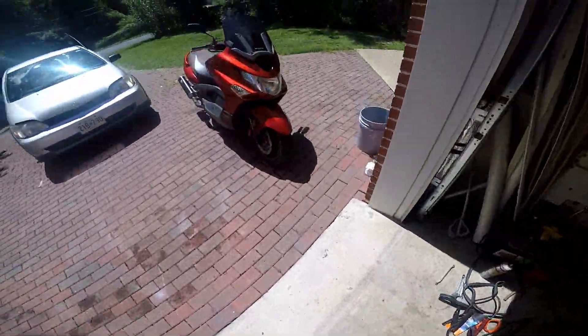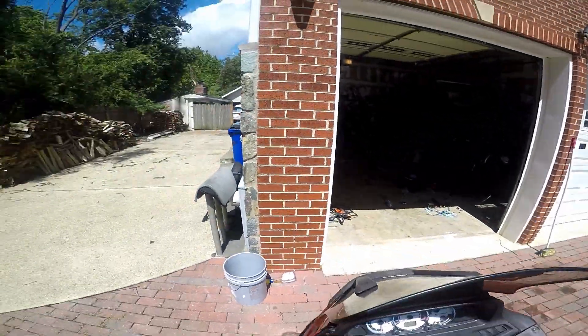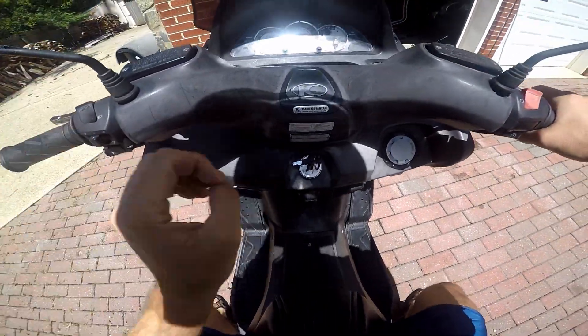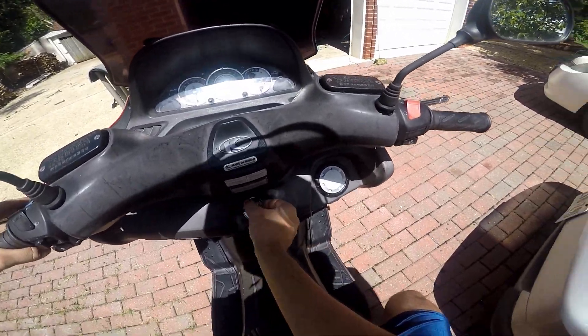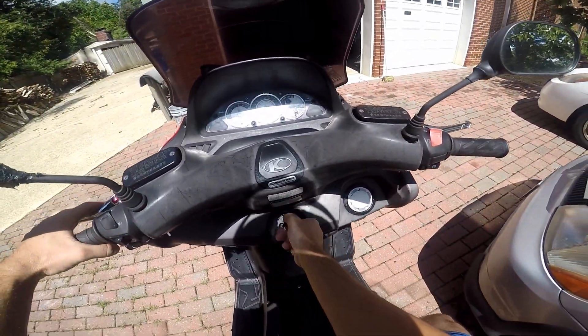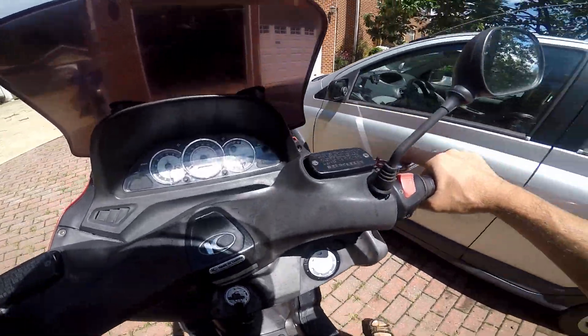I got my nice squid sandals and we're about to just go test drive this thing. Feels pretty good.